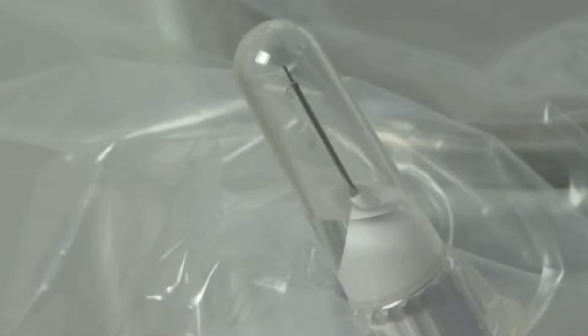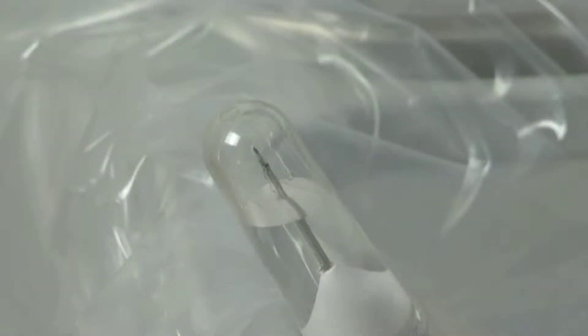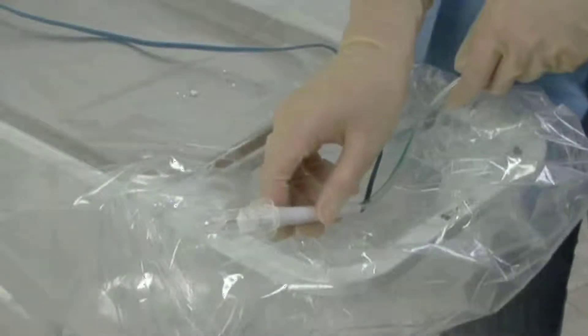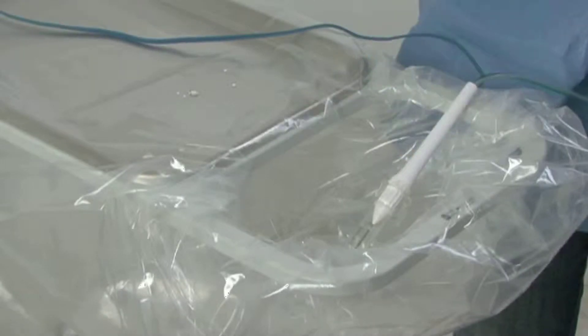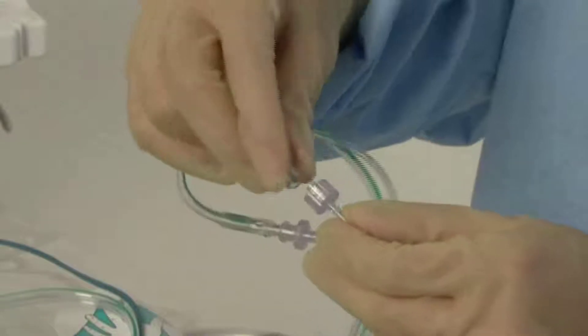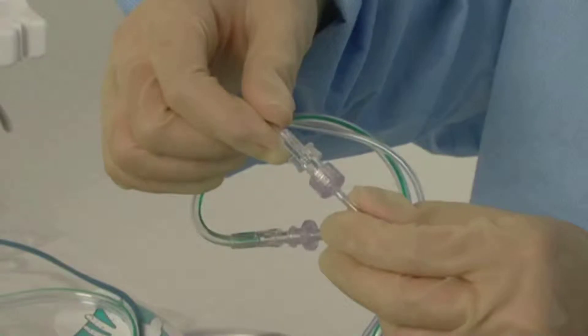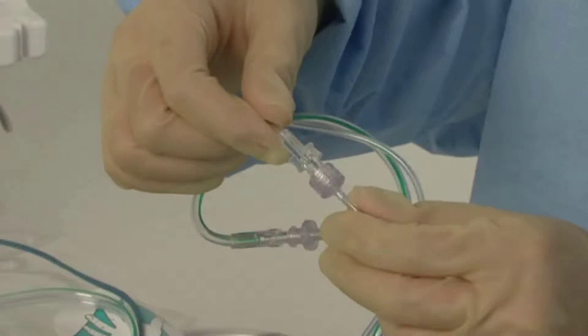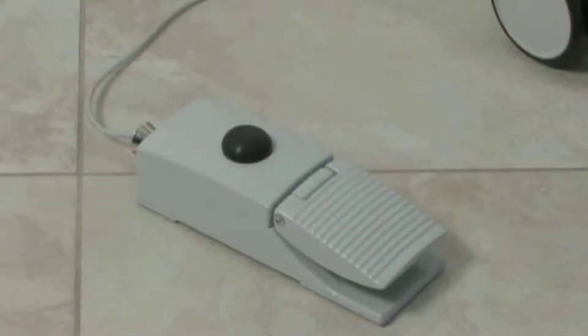Once BSS emerges from the tip of the handpiece, open the roller clamp completely. Once the cap is filled to the height of the tip, or BSS emerges from the aspiration pigtail of the handpiece, reposition the handpiece tip down with the cap in place. Lightly connect the aspiration line. Continue to fill until BSS begins to appear in the collection bag and all lines are free of air bubbles.